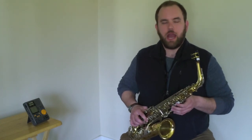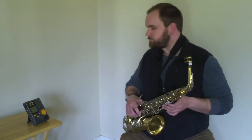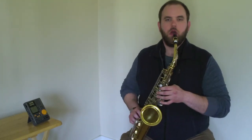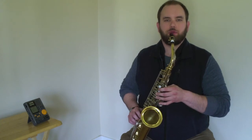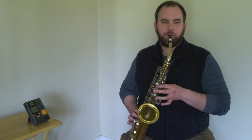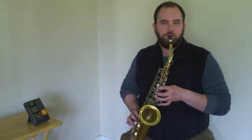Let's play our five note scale on whole notes one more time. One, two, three, four, one, two. [Play-along]